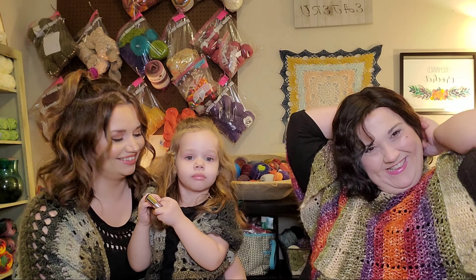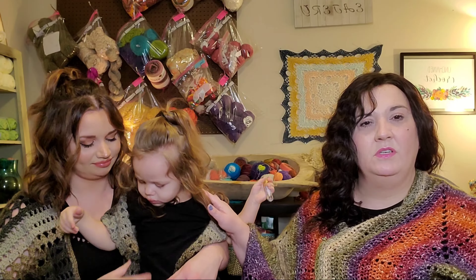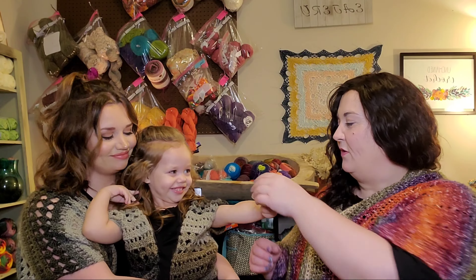She's all excited because she got her lip gloss on. So today we're going to talk about proportions and I'm going to show you how to measure on Beth. We'll also talk about making things for children — they have their mommy-and-me vests on and wanted to wear those today.